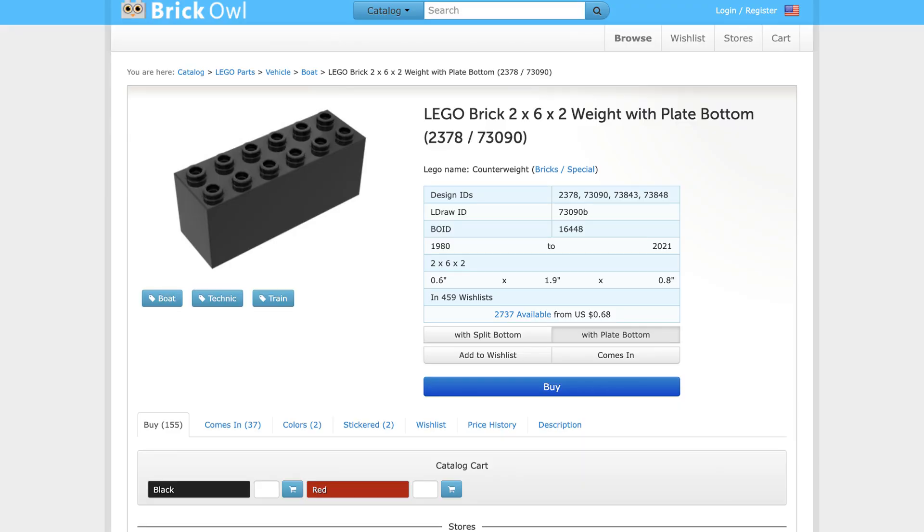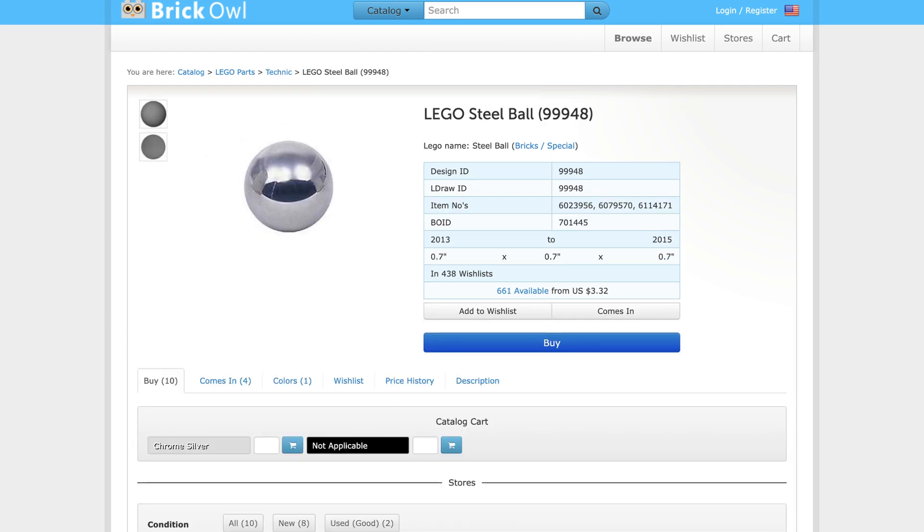Lastly, here is one of the most important tips we wish we had known earlier in our FLL career: weight distribution. If one side of the robot is heavier, it will cause the robot to skew to that side during navigation. Having excessive weight at the front reduces traction and accuracy in the driving wheels. We recommend distributing weight as much as possible on top of the wheels to maintain traction and minimize inaccuracies. The additional weight makes it more challenging for the attachment's weight to deviate the robot from its intended path. We implemented this change and immediately noticed a significant improvement, especially when using our heavy, large attachments. These are the weight parts we use, but you can also use ball bearings if you can't get your hands on those.